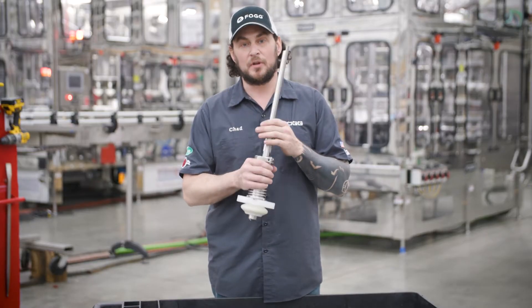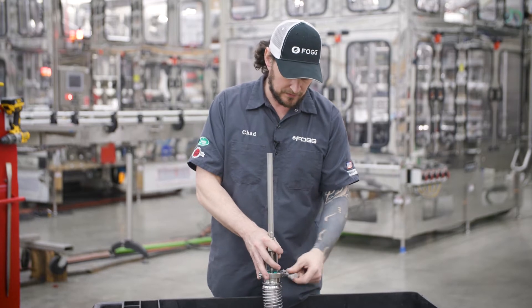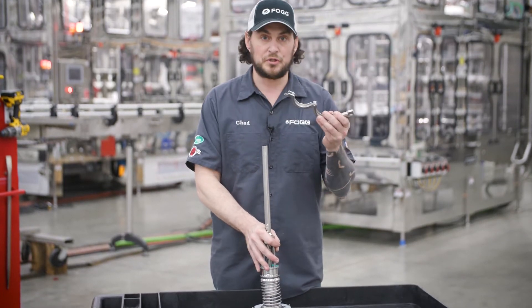Alright, so now I'm going to show you how to disassemble a fog dairy valve. First, I'm going to remove my clamp, which holds it to the bowl.